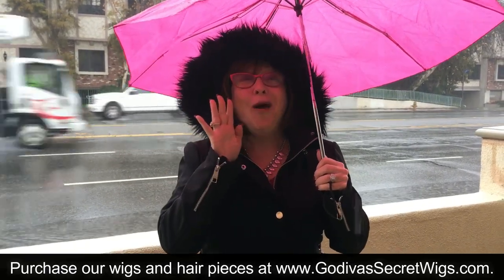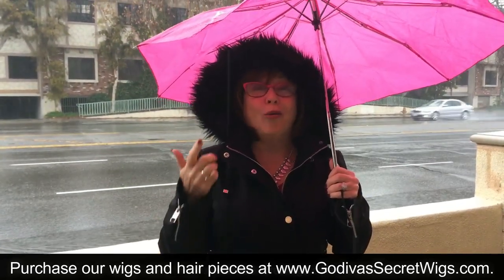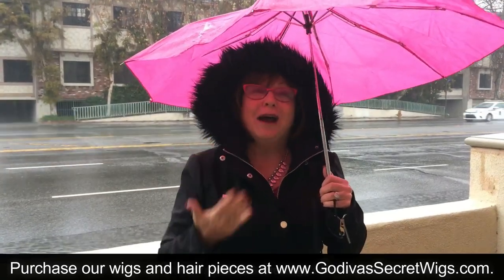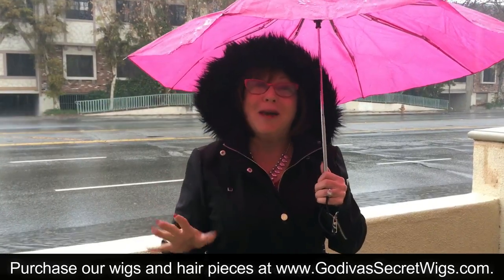Hi, this is Marcelle with Godiva Secret Wigs, and I'm talking about rain and wigs, or watering wigs. If your wig gets wet, no problem, and let me prove it.